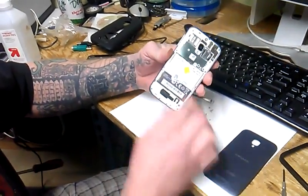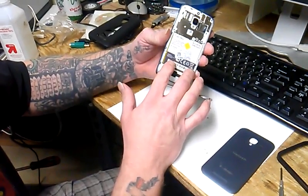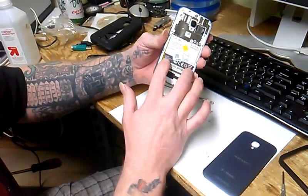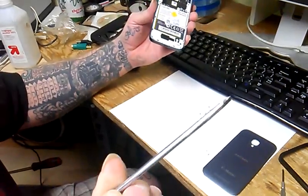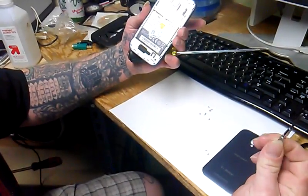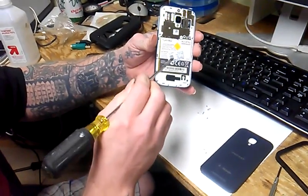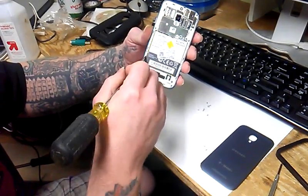I already took the back off. There's an aluminum shield over the battery because it's a non-removable battery. You have to take that off to be able to get to it. And then with a small flathead screwdriver and a very tiny Phillips screwdriver, you have to pry underneath here and break it loose from where it's sitting.